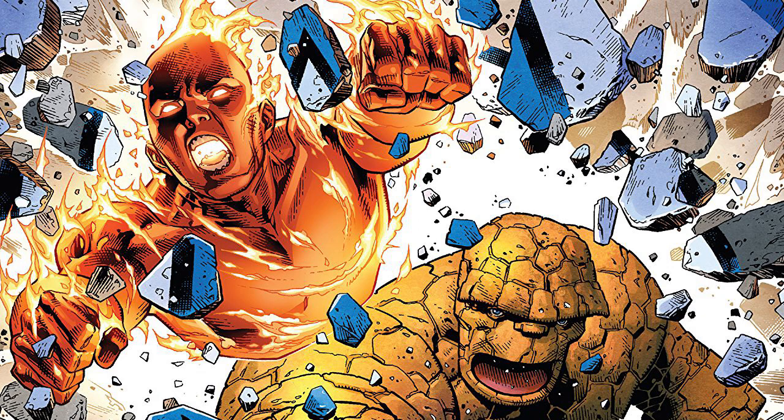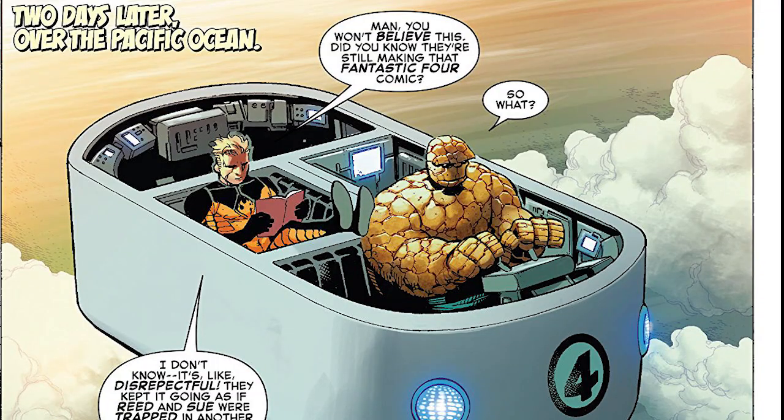The comic is giving us the opening of the return of the Fantastic Four as we see Johnny and the Thing working together. They are dealing with the loss of their friends — the rest of the Fantastic Four and their kids — and it is possibly giving us an insight as to when they will actually be returning. I highly recommend reading this comic if you haven't already.